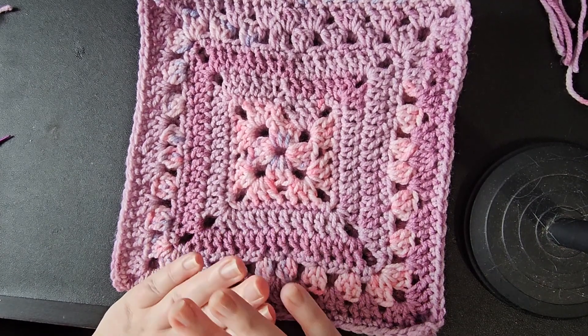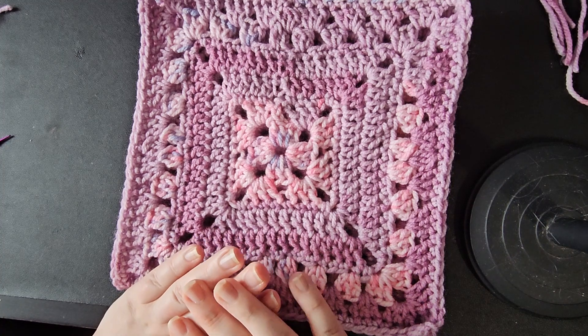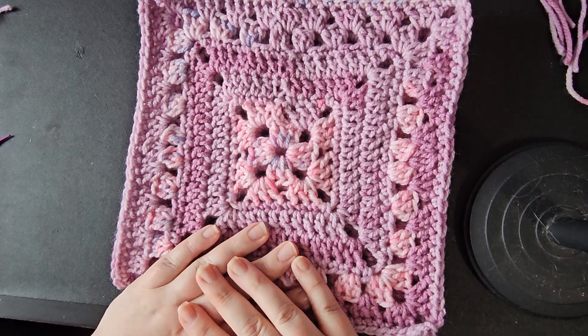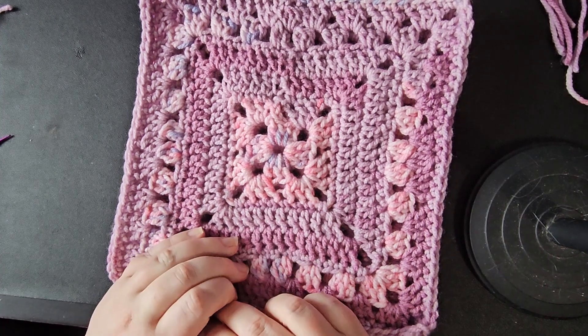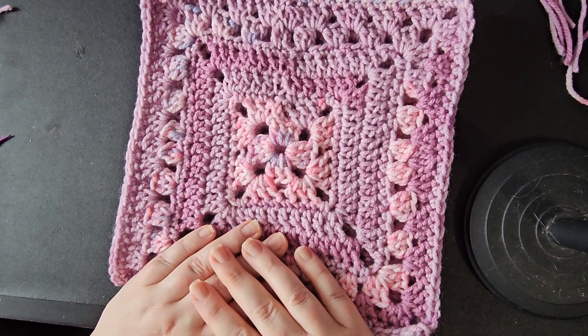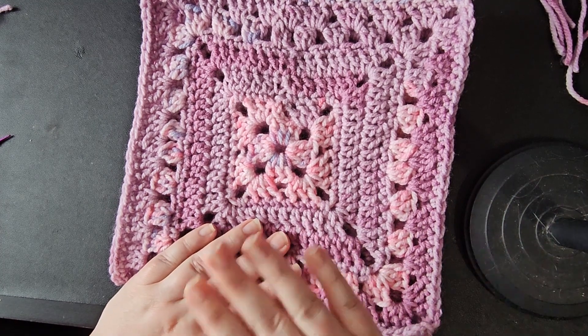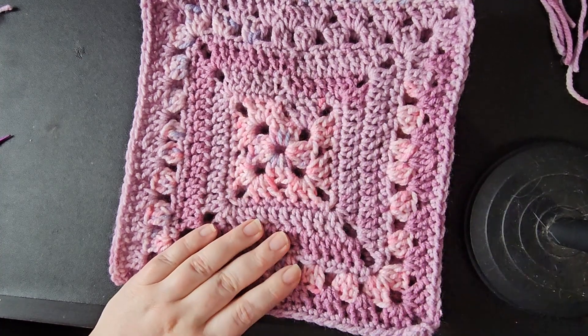Next time we are going to do some blocking — I've got these squares and some washcloths that I've made that I need to block. Hopefully you'll join me for that. Thanks for watching, hope this helps — any thoughts, drop them in the comments. See you later, bye!